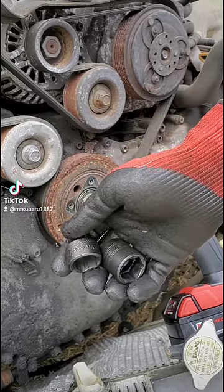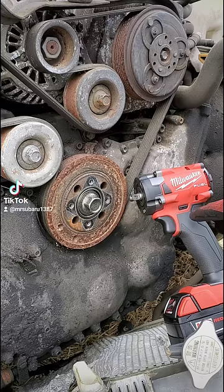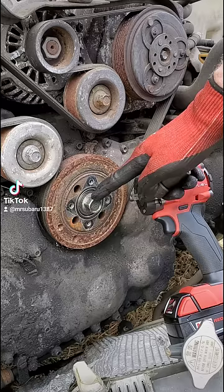Does impact socket brand and size matter? Absolutely, and I can prove it. We've got a Mack 22mm and a Snap-on 22mm 3/8-inch drive shallow impact socket. We've got a Milwaukee M18 Fuel compact impact, and a Subaru 22mm crank pulley bolt torqued to 160 foot-pounds.